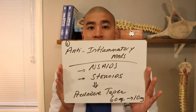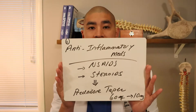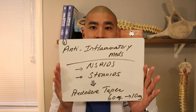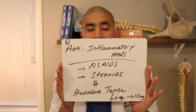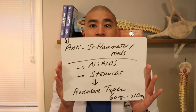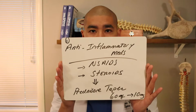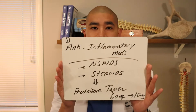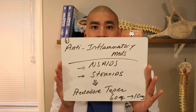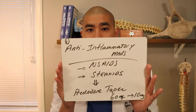The second class of anti-inflammatories is steroids — a very strong anti-inflammatory. I don't suggest taking them along with NSAIDs. Steroids have to be prescribed; something I would typically prescribe is prednisone, which is an oral steroid that goes everywhere in the body. It's usually given in a taper — I personally prescribe 60 milligrams, 50, 40, 30, 20, 10 milligrams per day, which is a six-day taper dose.